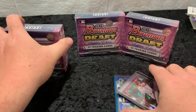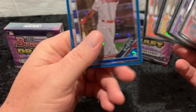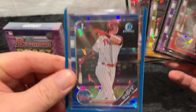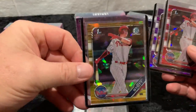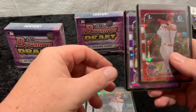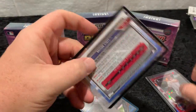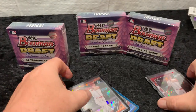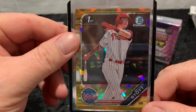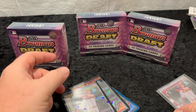I thought we'd take a look at the various colors because I almost have the rainbow of Bryson Stott, although I don't think I'm going to be able to achieve it. I'm missing the green, but you can see here's a blue — numbered to 99 — then here's the orange version, and green is to 50 which I don't have yet. Let's see... orange is to 25.